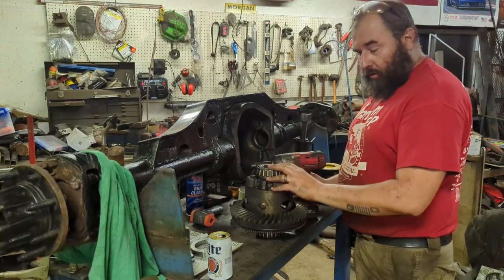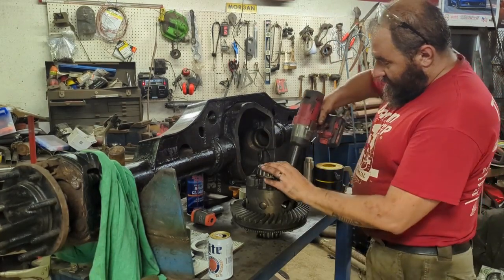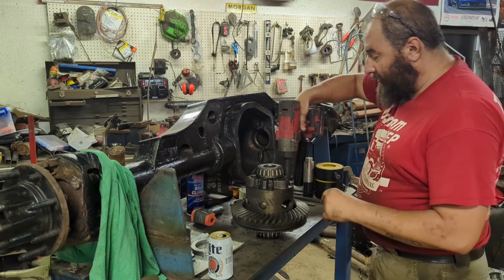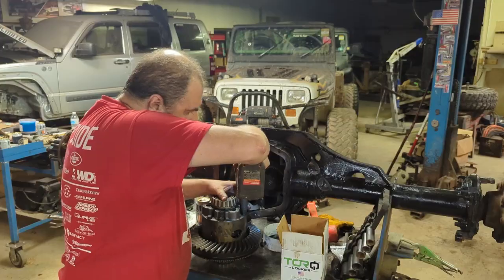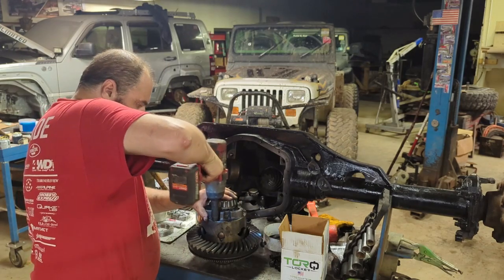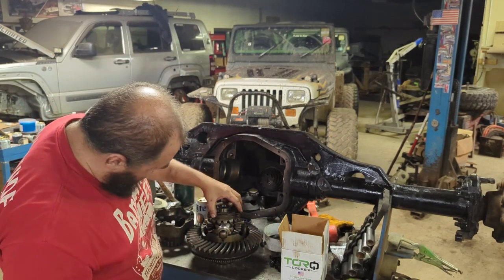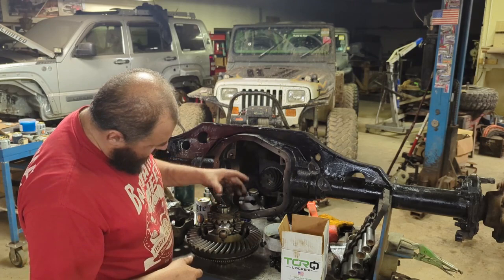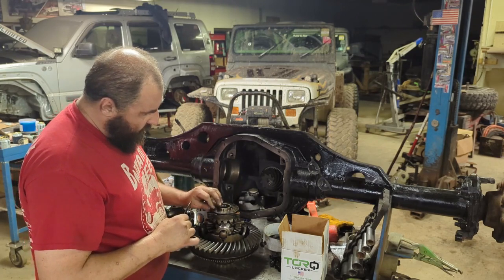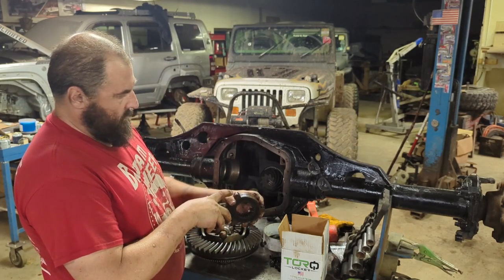First things first — to get this torque locker installed inside this case we have to pull these six bolts off to get the case in half. They're 14-millimeter bolts; I already broke them free because they were pretty tight — they torque to 90 foot-pounds so I had to have a buddy hang on while I broke them free. We've got what I believe is a spring washer, then a conventional thrust washer, and then we get into all the clutch packs — on this side of the gear, one, two, three, four, five clutch packs and steels.